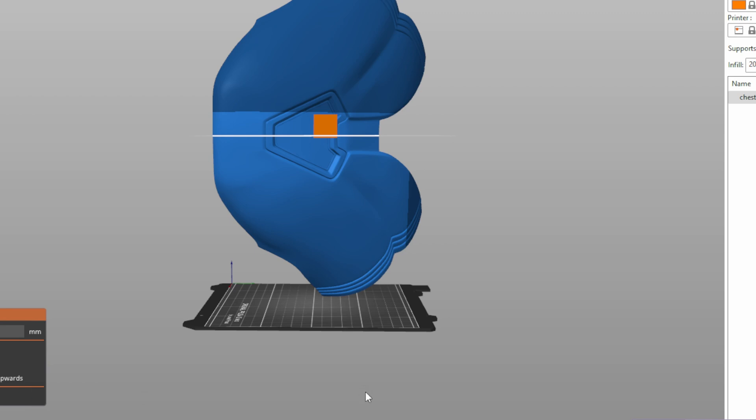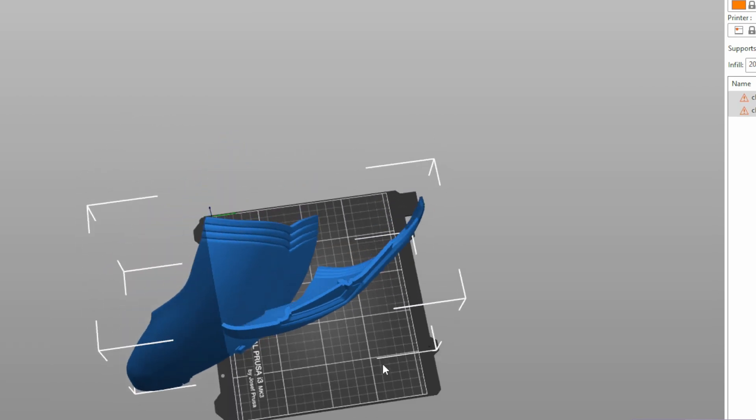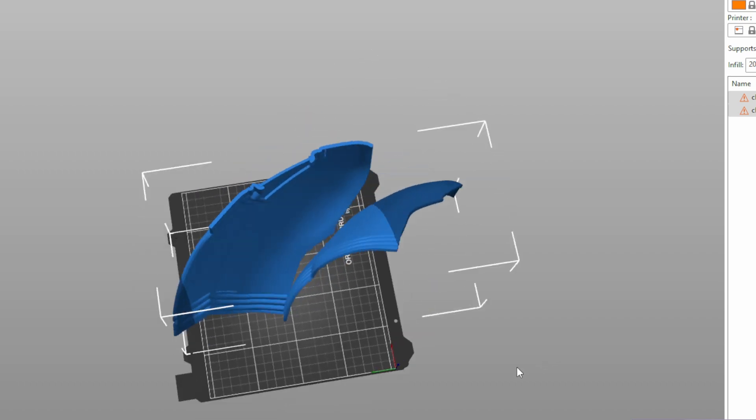In my previous video I showed you my dead simple process for taking large 3D prints and slicing them down using the cut command in Prusa Slicer into bite-sized pieces that you can actually fit on your print bed. But the question remains: what do you do with those parts afterwards? I'm going to share both my successes and failures, because there's something that can be learned from even our mistakes.